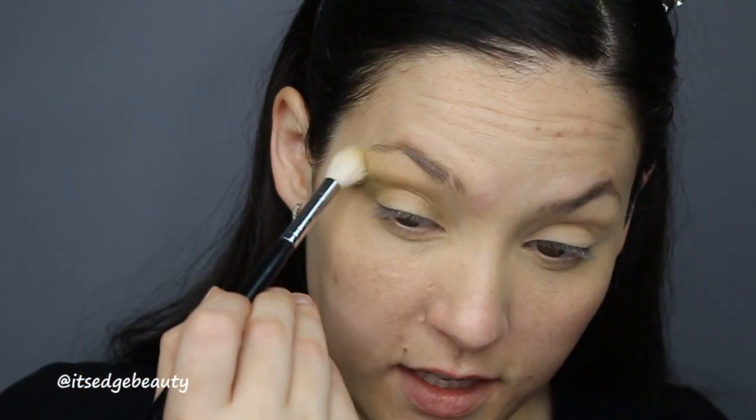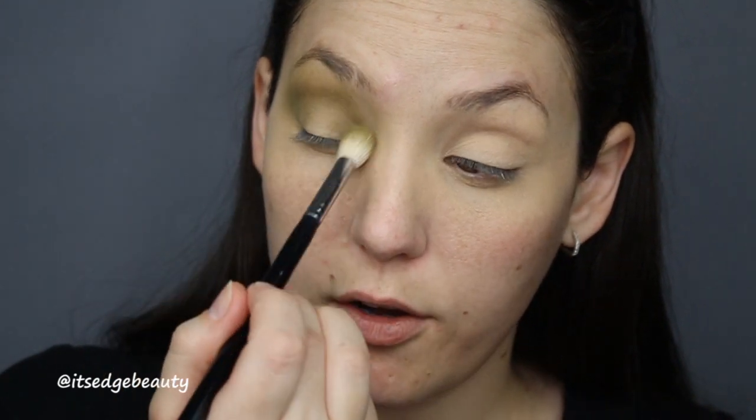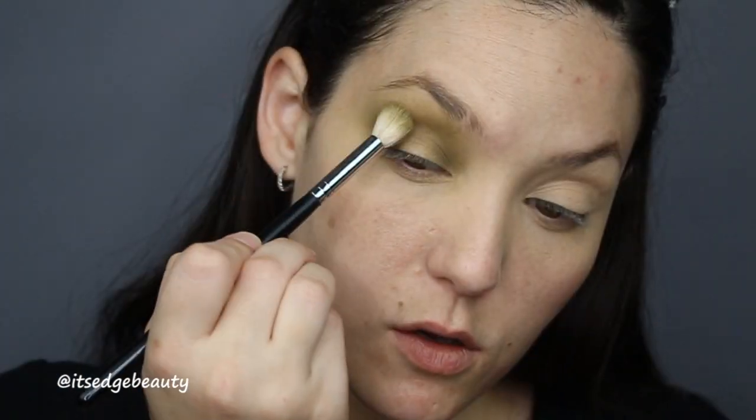I'm going to get this nice and blended and bring it pretty high up because we're doing a spotlight eye — shimmery in the middle — so I want my transition and dark shade to go up a little bit higher. I'm gonna do this side first. This is my homage to winter, my last dark wintry look before I start focusing more on spring looks, pastel colors, maybe some flower-inspired looks.